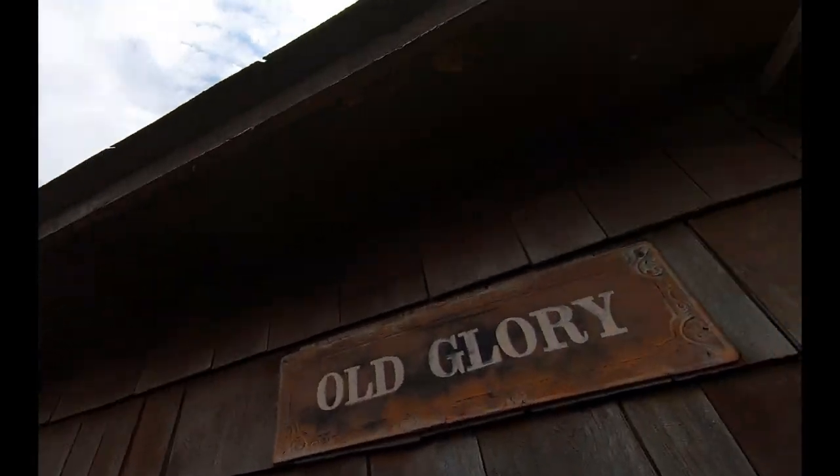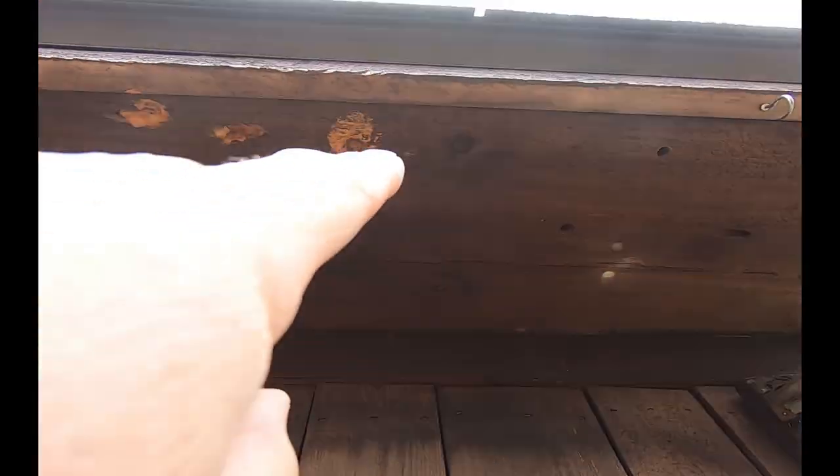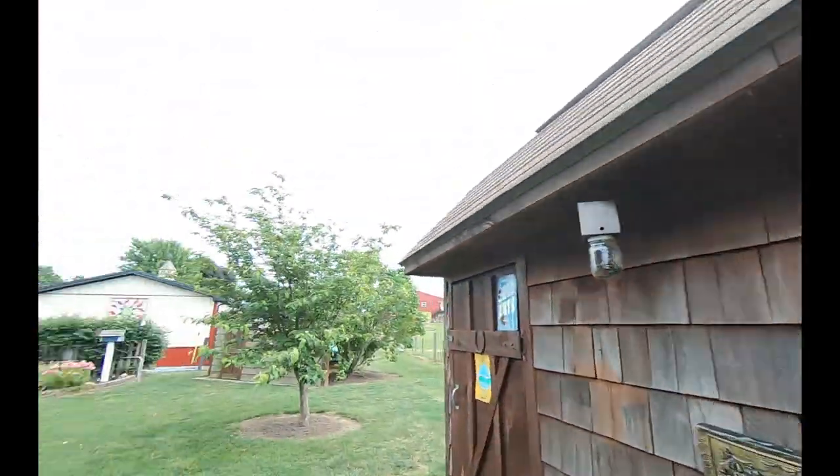Look up under there — see the holes all the way down through there. They've made a mess of this soffit. This is totally riddled with holes. I put some touching foam in some of them, but we've tried insecticides, bee spray, WD-40 up into the holes, and touching foam to fill them up after the WD-40.